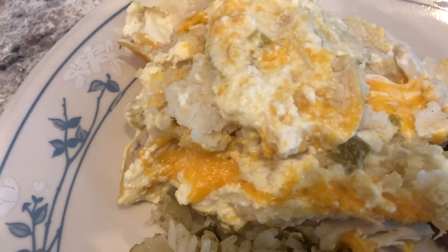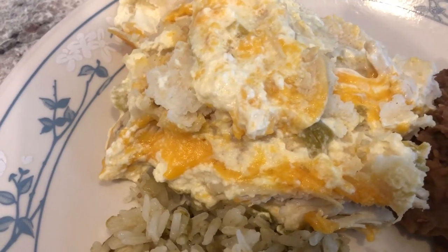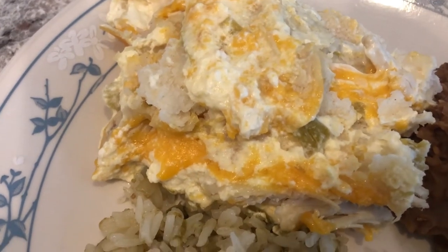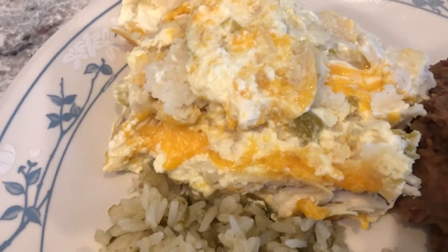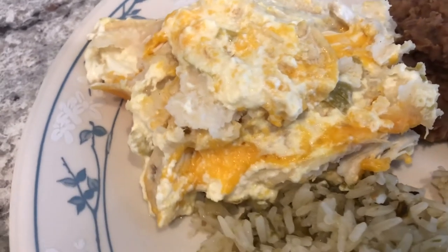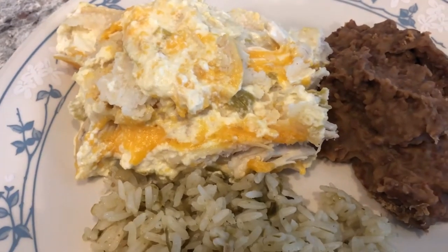We're also having enchilada casserole, made using ingredients I already had on hand. I had some chicken in my freezer that I'd cooked and shredded when I found it on sale, pre-portioned and frozen. I also had corn tortillas in the freezer, plus cheese, sour cream, and cream of chicken soup. I'm going to insert a video link now to show you how I made it.